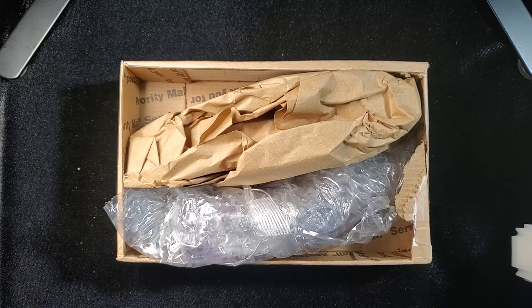Hey guys, this is a quick unboxing. I actually ordered all of this on January 28th. Did anyone know what was going to happen that weekend? Some people follow trends, you see things. I ordered this the week before the whole GameStop and Silver Short Squeeze thing.